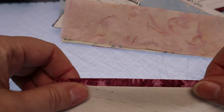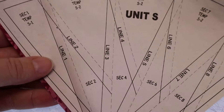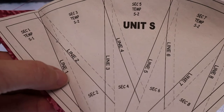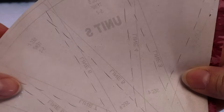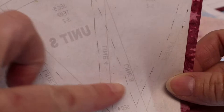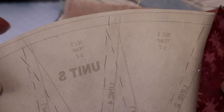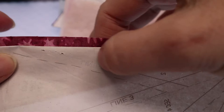The next step in the Trim, Sew, Press process is to place your next section. If you're following along with my video series, this is Unit S from the Desert Sky. We've already placed section one with our glue and used our Add-a-Quarter to trim on line one — it's folded over just like this, giving us our quarter-inch seam allowance. I've traced the quarter-inch seam allowance lines with pencil so you can see them in the video.